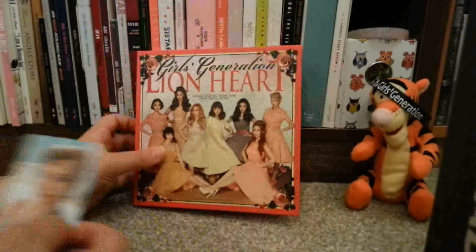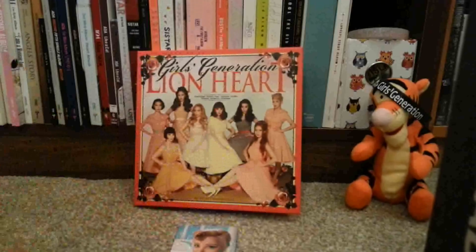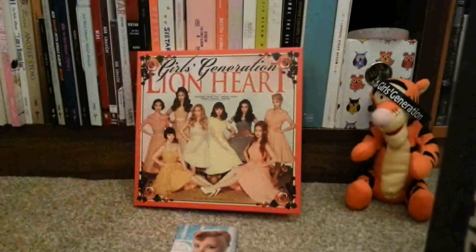That's Lionheart. I'm not sure if I will get the You Think version — I might see if I can put it on my Christmas list. I hope you guys enjoyed. Till next time. Ciao!